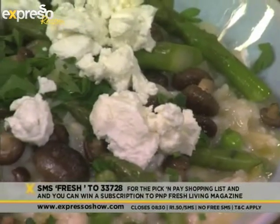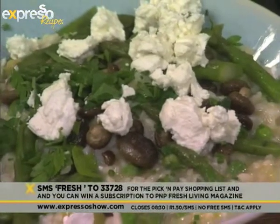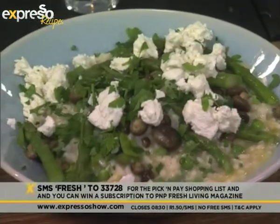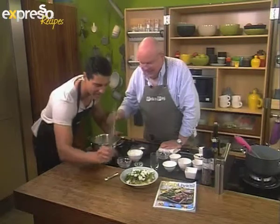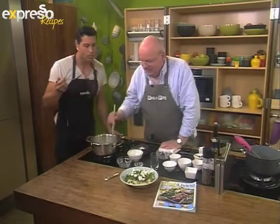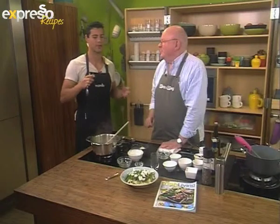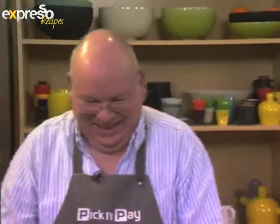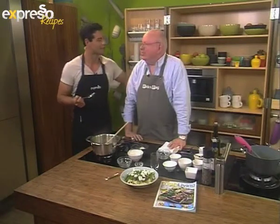That keyword once again — fresh to 33728 — will send you the shopping list and a link to the recipe, and you'll be entered into the draw to win a six-month subscription to the Pick and Pay Fresh Living magazine. Michael, we've finished the dish — you put the goat's cheese on now, and look, that looks amazing. I have to taste that. Everything on this show is great — I have not experienced a bad dish, besides for liver. This is really tasty; you can feel all those flavors coming out. Michael, this is very nice for breakfast this morning. Thank you so much.